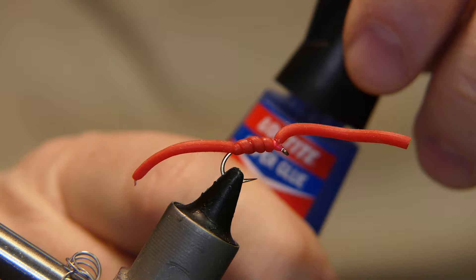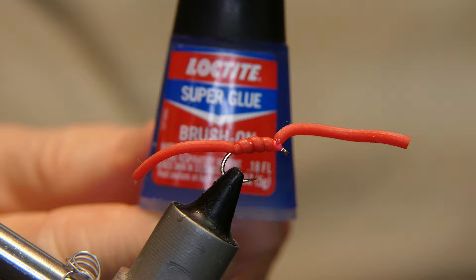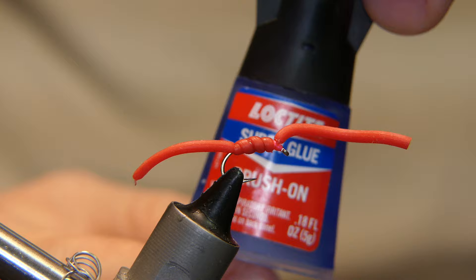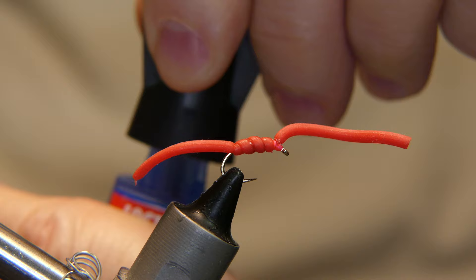The Loctite is kind of the key — don't use anything like Sally Hansen's or head cement; it'll melt this material. This Loctite super glue seems to be the best I've found, and I've been buying it for a while, mainly because of the little applicator brush.